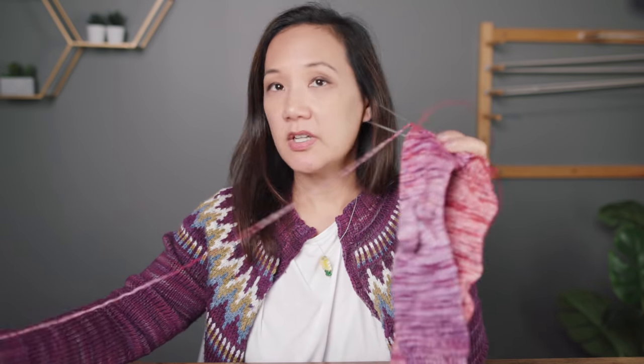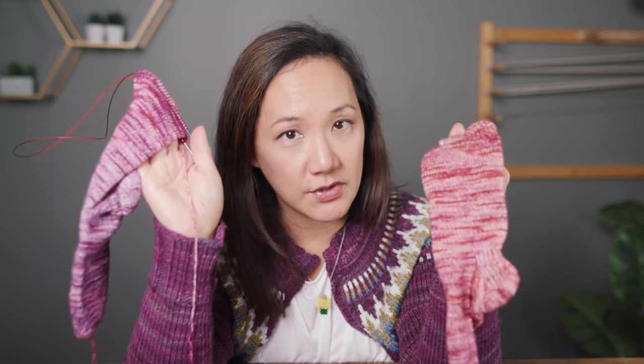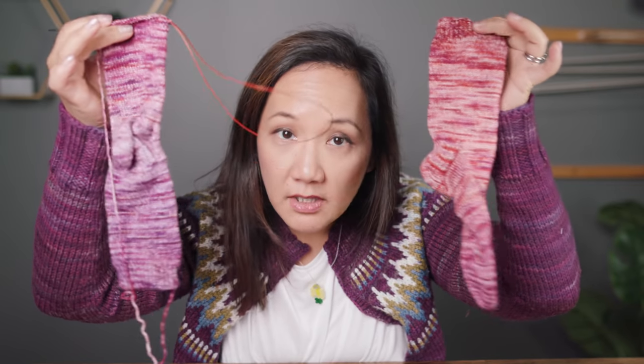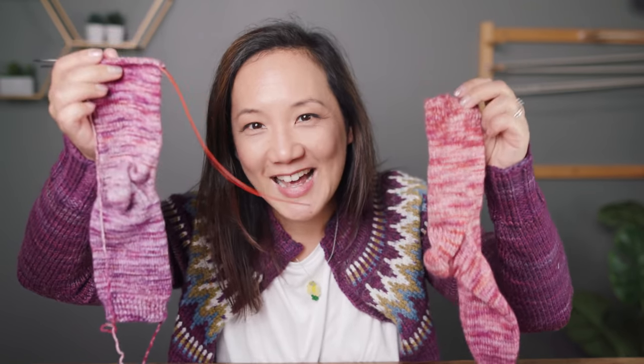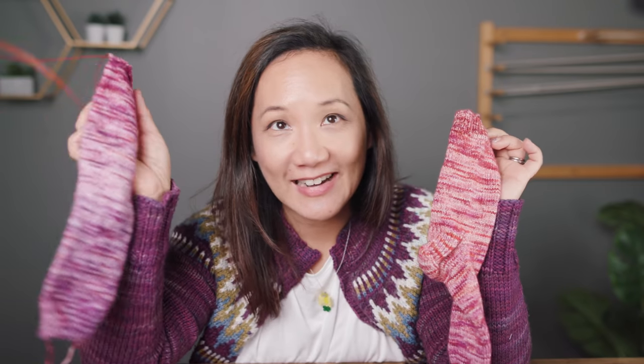Right now I'm just finishing up a pair of socks made with a single sock blank. The sock blanks we make are gradient sock blanks, so it makes two fraternal socks — they don't match at all, but I'm not really fussed about it. I like the colors and how they're turning out. I'm just finishing up the toe shaping for the last sock, and then I'll have a new pair to wear.